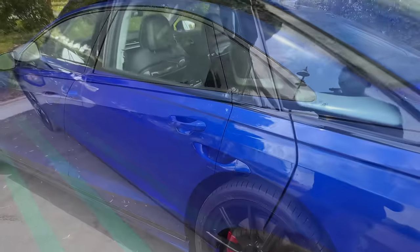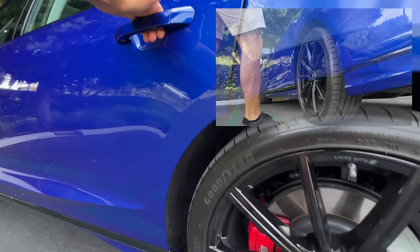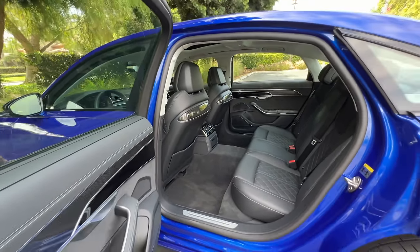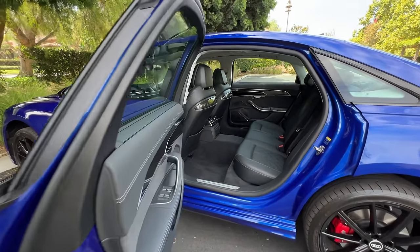Let's look at the interior now. Opening up, and as we do, the optional predictive air suspension will raise up three inches to make getting inside that much easier, along with the very wide opening doors.